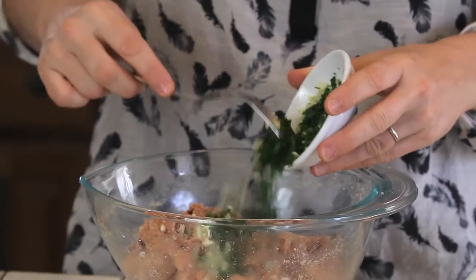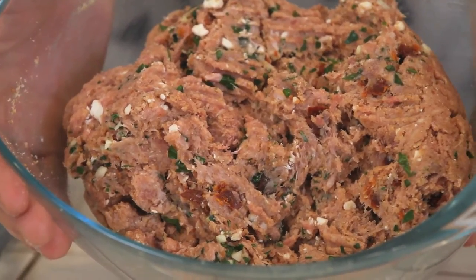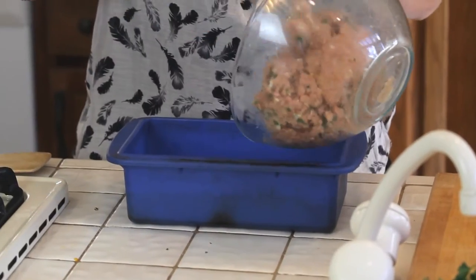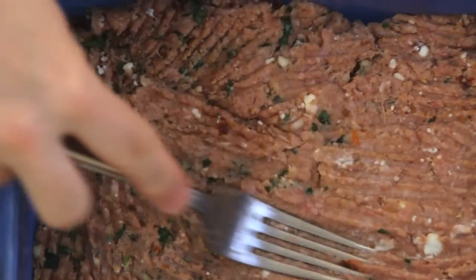Last but not least, our Italian parsley with our garlic. Yummy. And now we are ready to put our meatloaf in a nice oven pan and to let it cook for 45 minutes at 400. I will share with you one of my secrets — in order to cook the meatloaf in the oven, I use this silicone container because it's so easy. I don't need to use any spray, any oil, any breadcrumbs at the bottom because being silicone, it would be easy to remove at the end. So let's put our meatloaf in our silicone oven container.